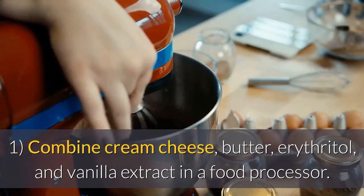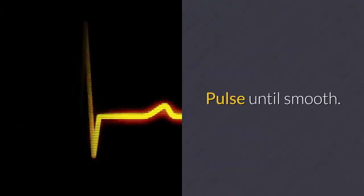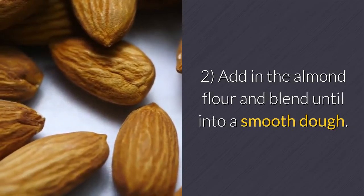Procedure: Step one — combine cream cheese, butter, erythritol, and vanilla extract in a food processor. Pulse until smooth. Step two — add in the almond flour and blend until into a smooth dough.